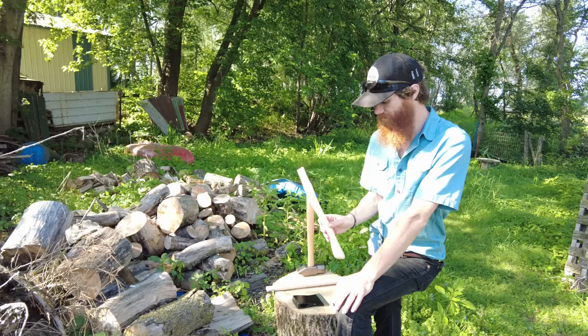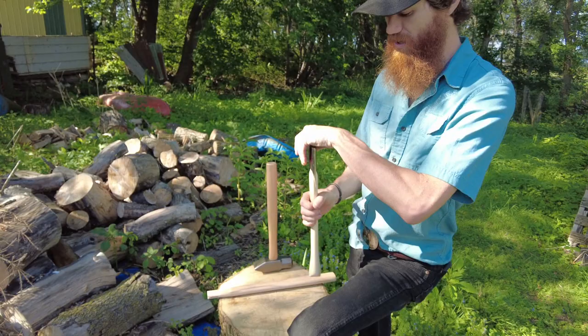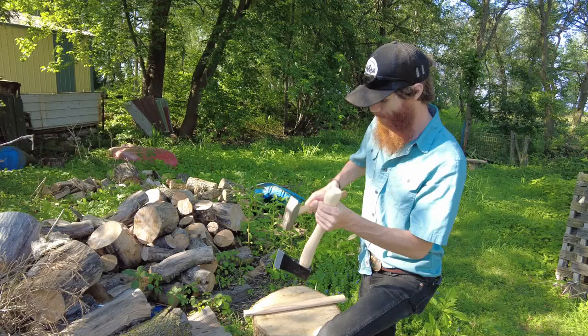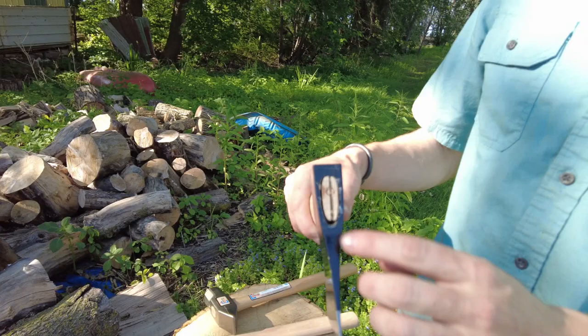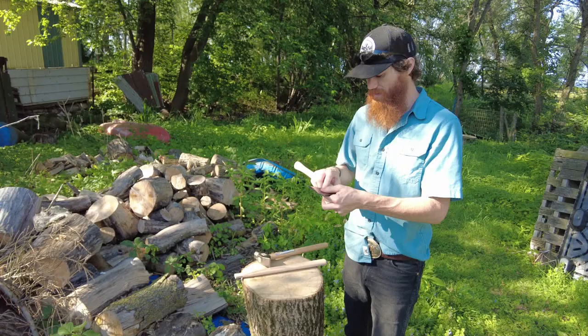I'm going to show you on this curved one here. This handle fits in really easily and you can see it's almost all the way in when you just slide it on there with really no pressure. A couple of taps like that — take your hammer — and now you're flush at the top of the head. You can see down here it fits super tight, no gaps, and you've got a hung Axe Gang.